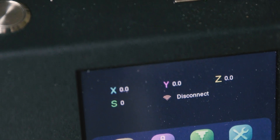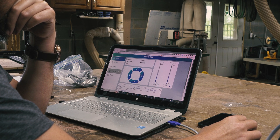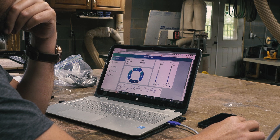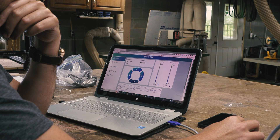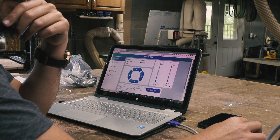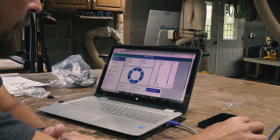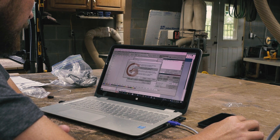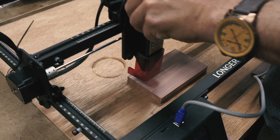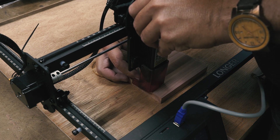I mentioned the compatibility with Lightburn software and the Wi-Fi connectivity of the Ray 5. I was slightly disappointed to find out that to control the machine via Wi-Fi, you need to connect the laser to Longer's web user interface, which gives you the same basic controls as the touchscreen by entering an IP address. You then take G-code files exported from Lightburn and upload them to the web interface to send the code to the laser. I'm not sure if that's a Lightburn or a Longer issue, but it's worth noting if that's a feature you were looking at.